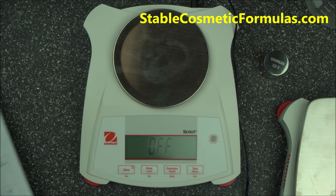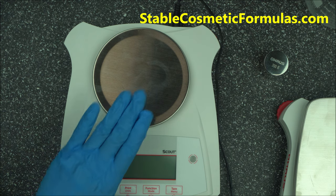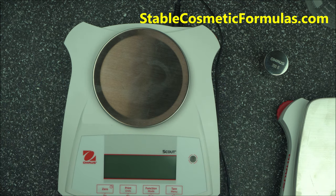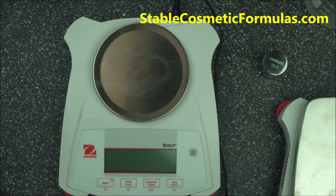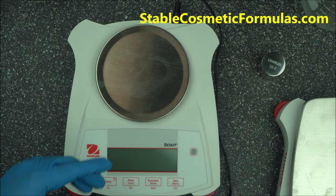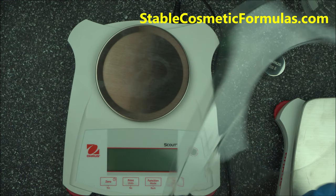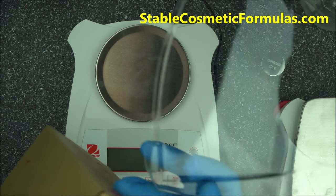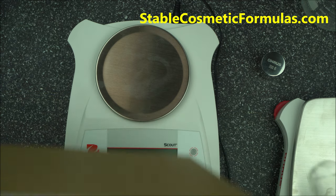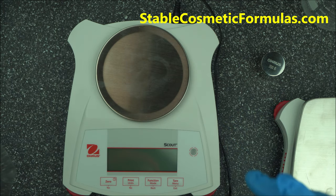Now, how do you protect your SPX Scout? If you're working with water, you want to protect it and make it last. Get a cover — it's called the In-Use Scout Cover, made for the Scout brand. Different types of this scale have different covers, so make sure you get the one that matches the model you bought.